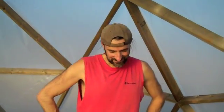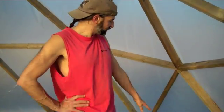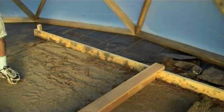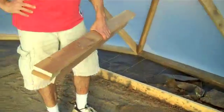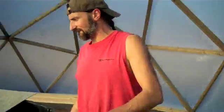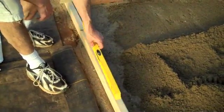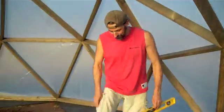Here we go with the leveling. What I did here was run two 2x4s the length of a little longer than how we want to have our trough. It's at level — leveled these, and then I leveled them across.